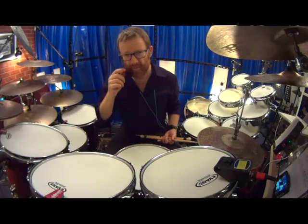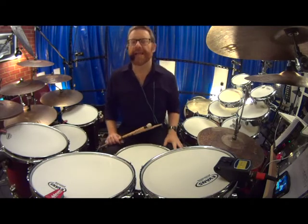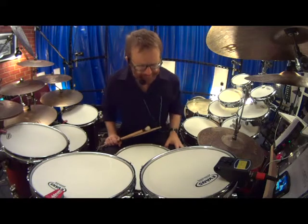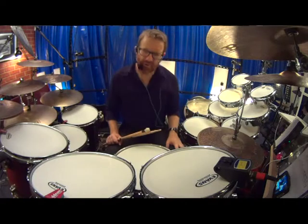Hello, how are you? My name is Chris Quinlan and welcome to another episode of The Drum Show. What I'm doing today is using my triggers to evoke orchestral percussion.